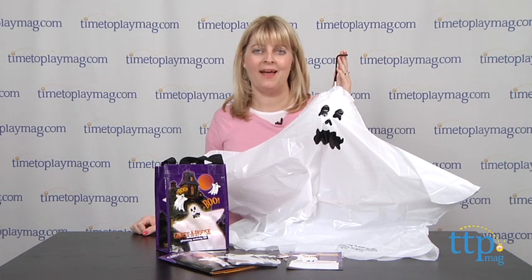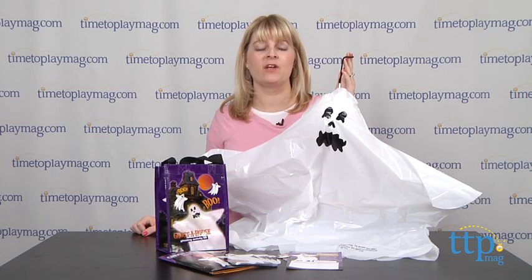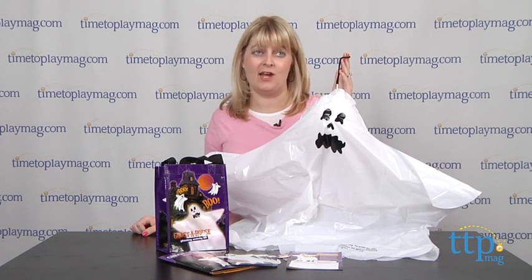Hi, I'm Laurie from TimeToPlayMag.com, and you can spook all your friends this Halloween with Ghost-a-House from Brand 44. This is a game of Haunted House Tag, and the kit comes with everything you need to ghost your friends.